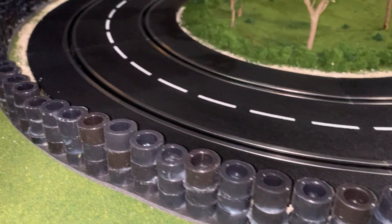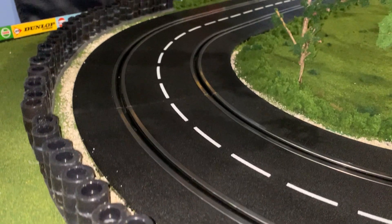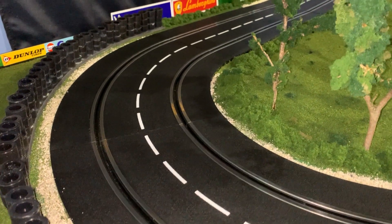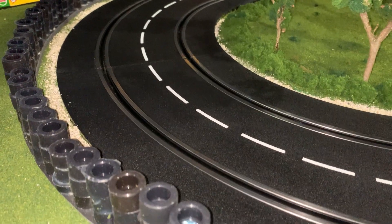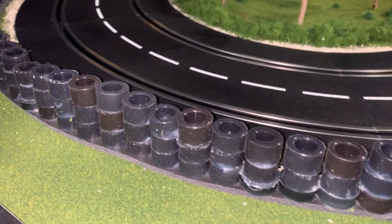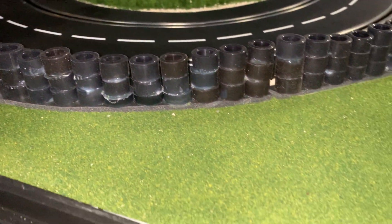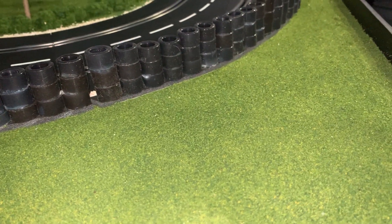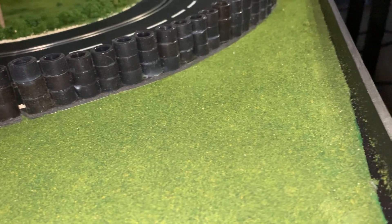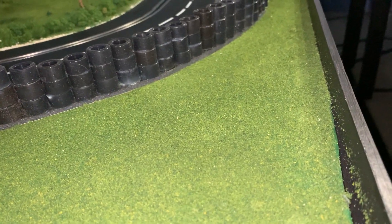Hopefully this addresses some of the questions I was receiving regarding: is this barrier plastic? No, these are actual rubber, silicone and urethane tires glued together. All right, if you have any questions, leave a question in the comment section below. If you liked the video, give me a like. This is Anthony signing off where we race to win. Thank you.